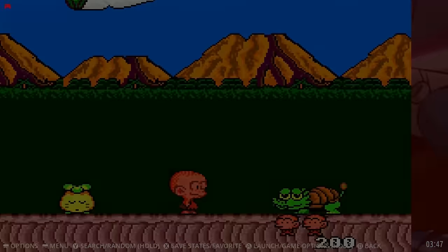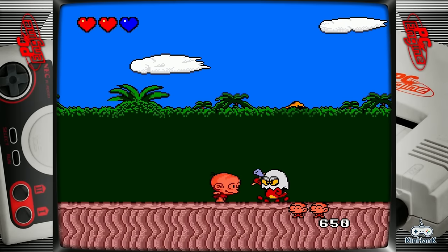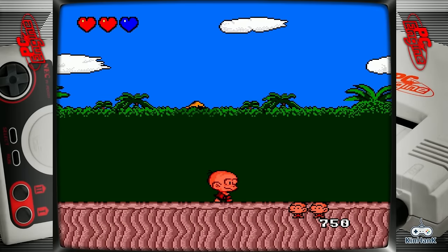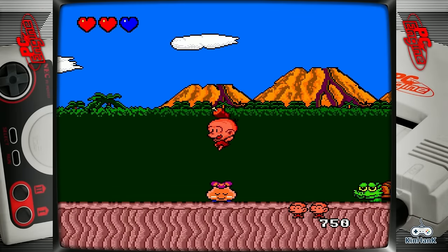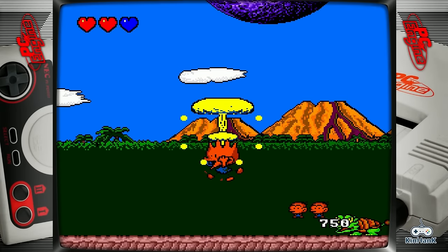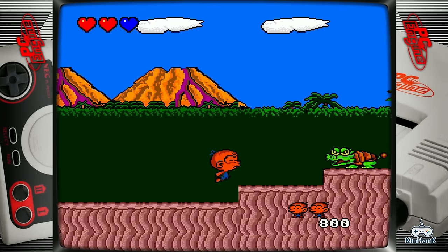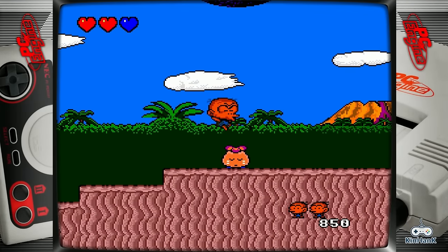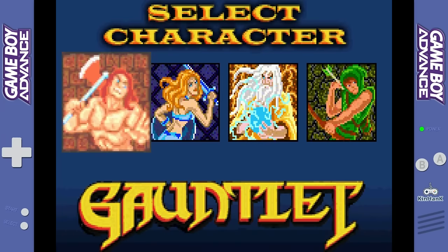It also has PC Engine and TurboGrafx-16 as well as CD games. Even the aftermarket mini console of the TurboGrafx-16 is so expensive, and it's unfortunate because that great console had so many games that a lot of people didn't check out. It wasn't a big seller in the United States back in the day — in Japan it was, but in the US it was by far third place.